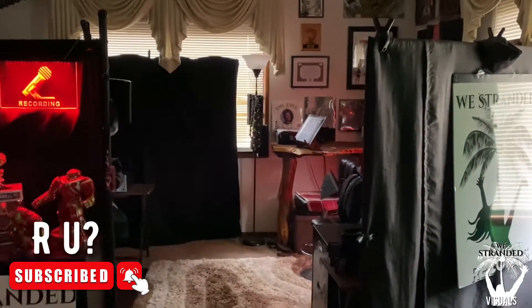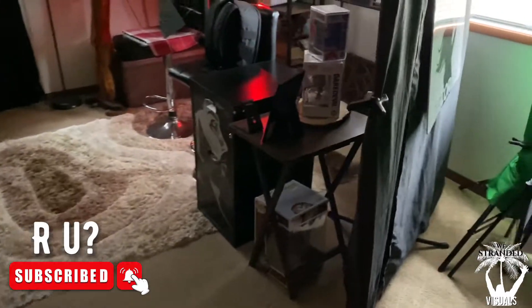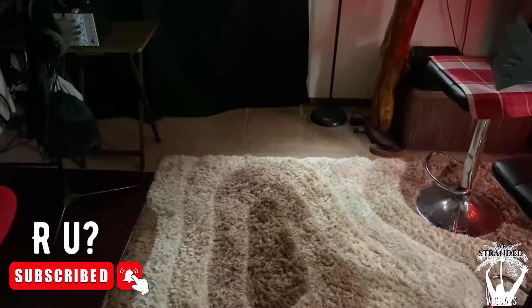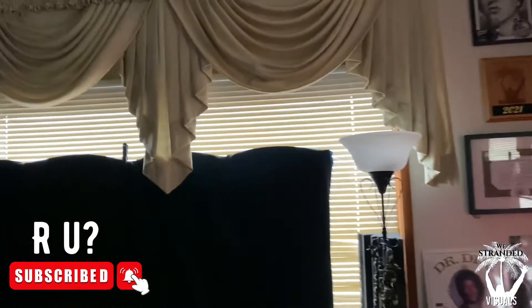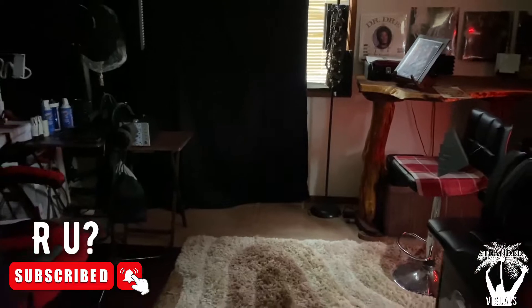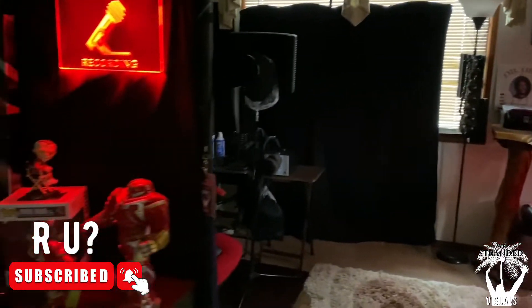You guys think the video was done? No, it's not. I'm moving things aside in the studio to put the acoustic-treated booth right here — you see that right there? You guys are gonna see it when it's all done. Let's go.